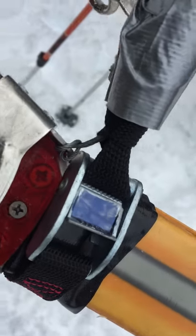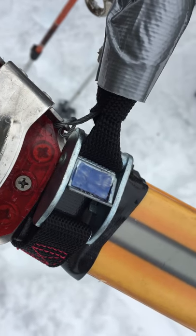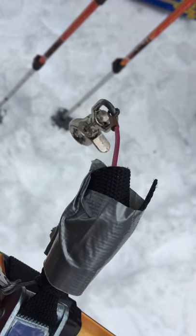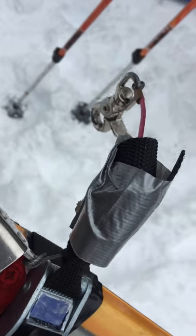You definitely need two colors. Cam straps are of utmost importance, and then a little bit of extra duct tape to tie off the extra bit of the cam strap wrapped around your leash, of course.